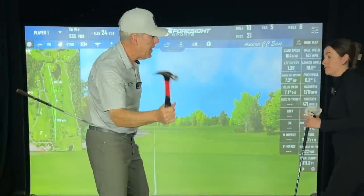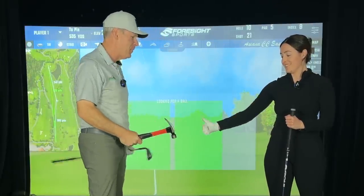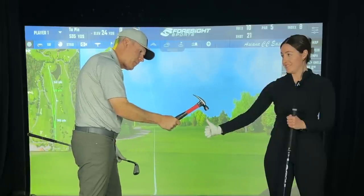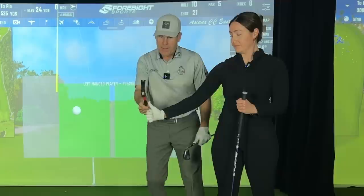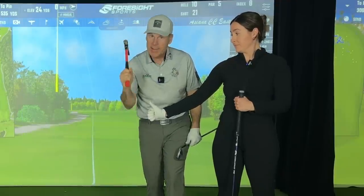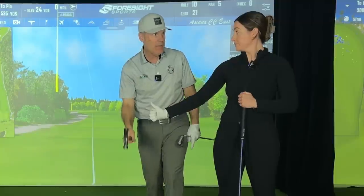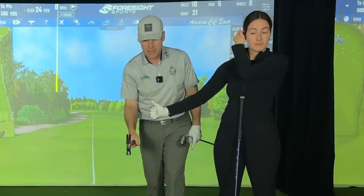Sav, put your thumb there. So if I'm hammering down on that thumb, you'll notice that my forearm and my hammer are in line with each other right there on that anatomical snuff box — that magic anatomical snuff box.